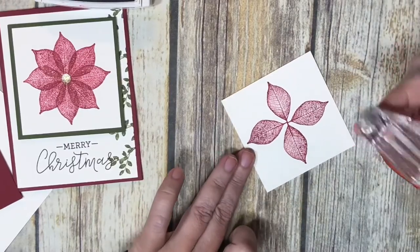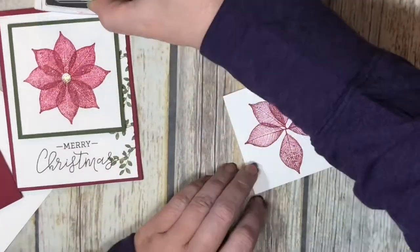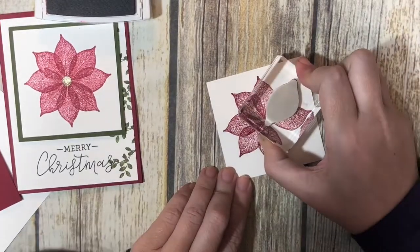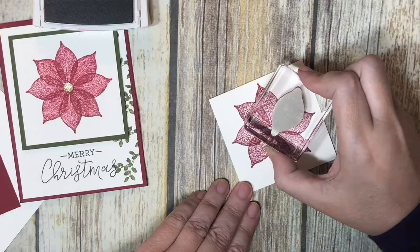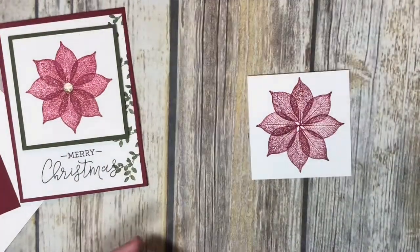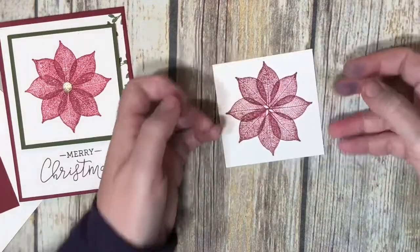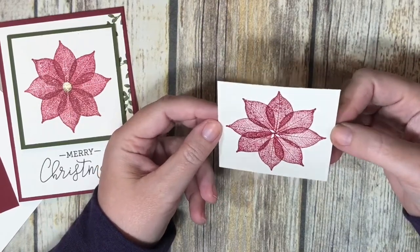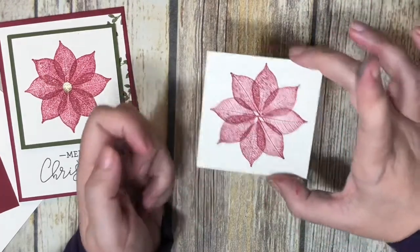It doesn't quite look like a poinsettia yet, but we're getting there. I just line it up again and stamp — I got a little off, but that's okay. Flowers in nature aren't perfect, so your stamping probably won't be either, and that's fine. There is our poinsettia — easy peasy, and you didn't need a Stamparatus. If you're making lots and lots of these, I'd probably use the Stamparatus, but for one or two, you can absolutely do it this way.